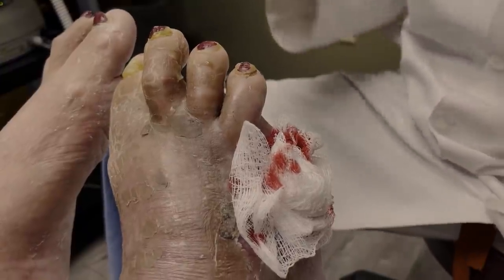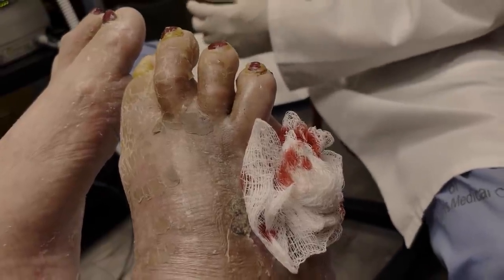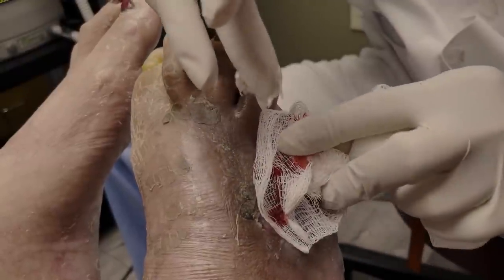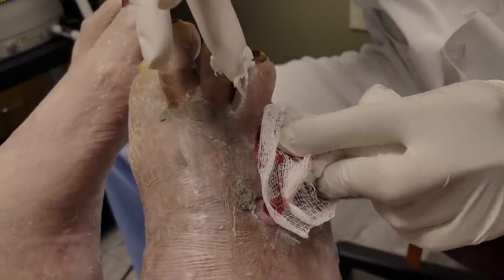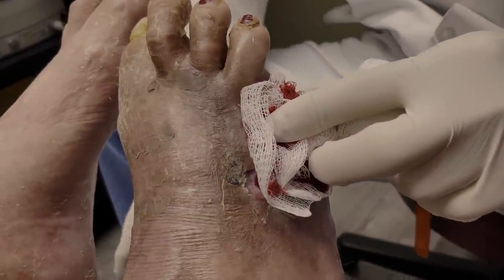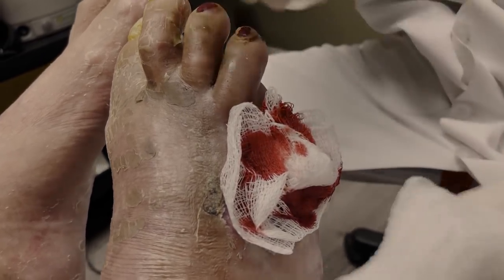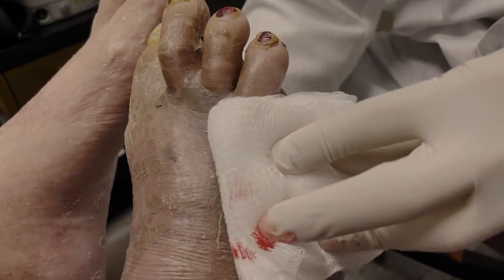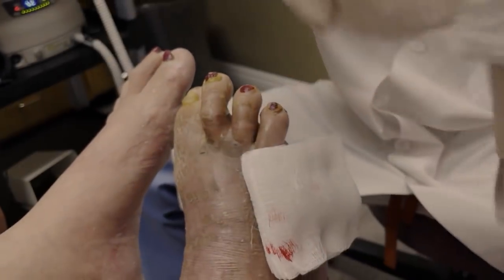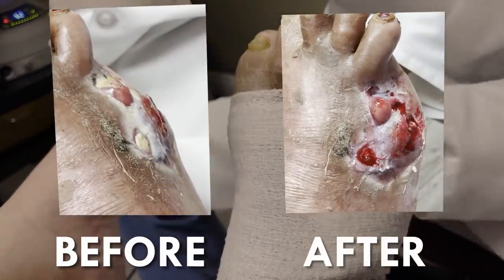Does she have to continue putting the Xeroform on? No, I don't think so — she should just put a bandage on it. Because she's bleeding so well, everything would kind of get in the way. We want to get some air to it so she could heal nicely. If you keep bandaging too much it won't get air to the area, and you need some air to heal the skin.